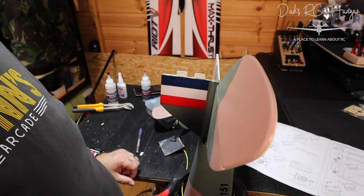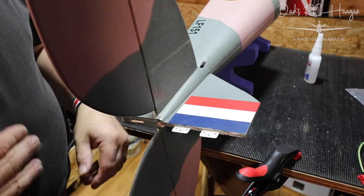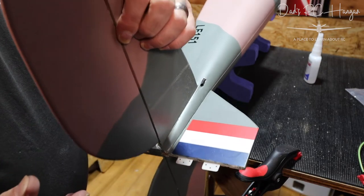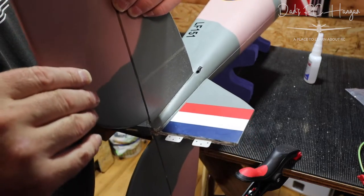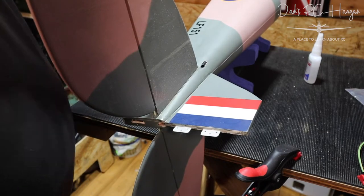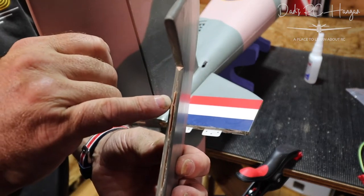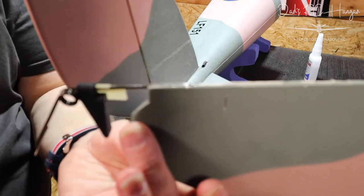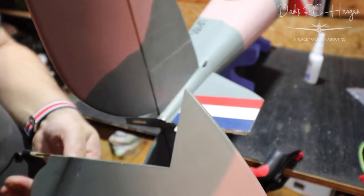I've put the other elevator on - you didn't need to see me do that - and it's gone on fine. It's not bad, I've got a bit of a raised area here. It's just not a flat surface. Obviously the wind's coming this way so it shouldn't affect it that much. If this flies at all it's going to be amazing.